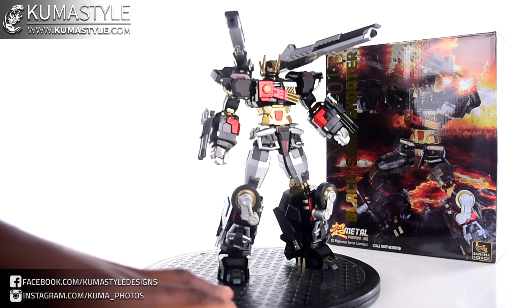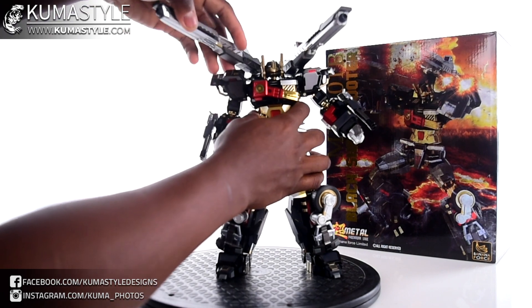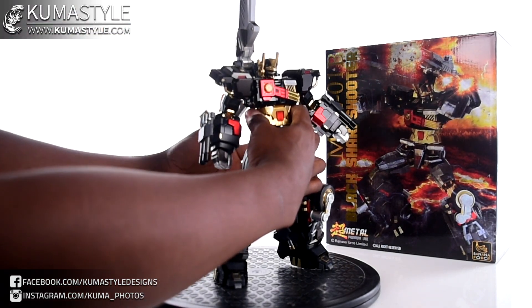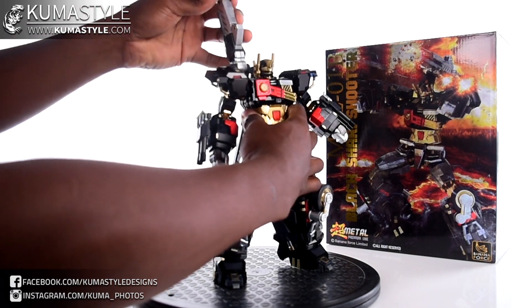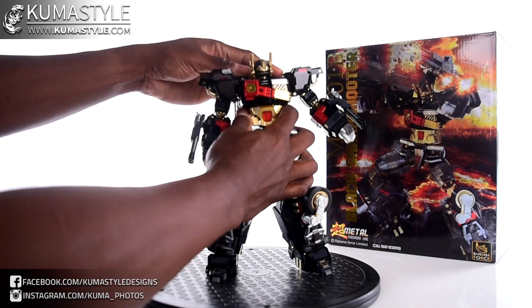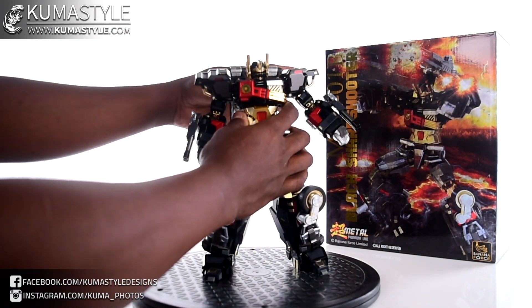It's still a cool-looking toy regardless. I actually prefer the blasters flipped down — as crazy as it sounds, it looks better to me.